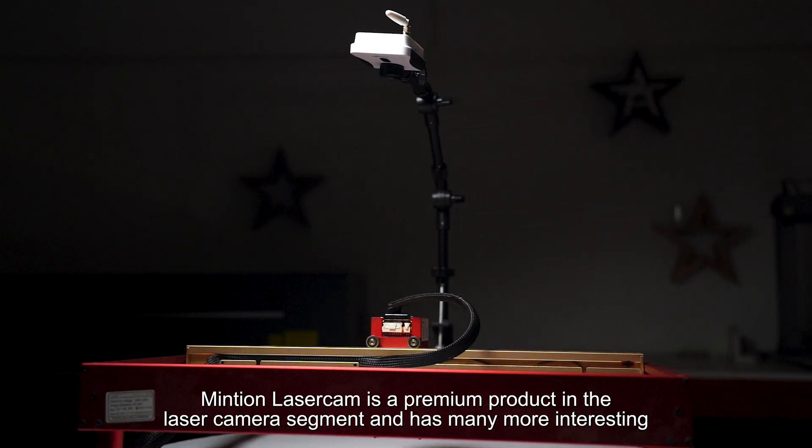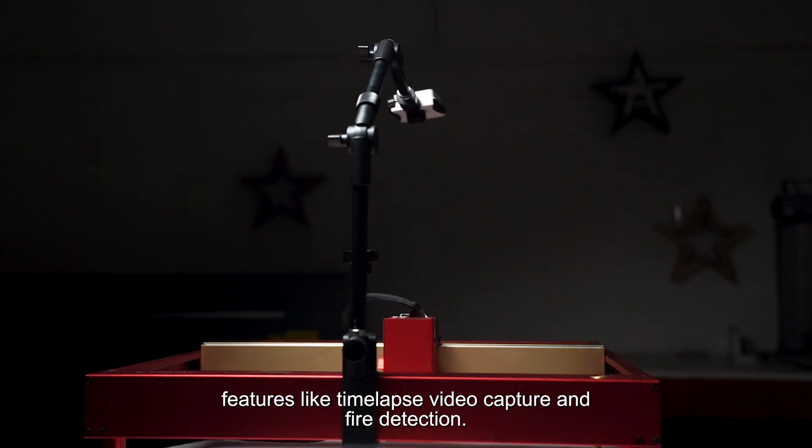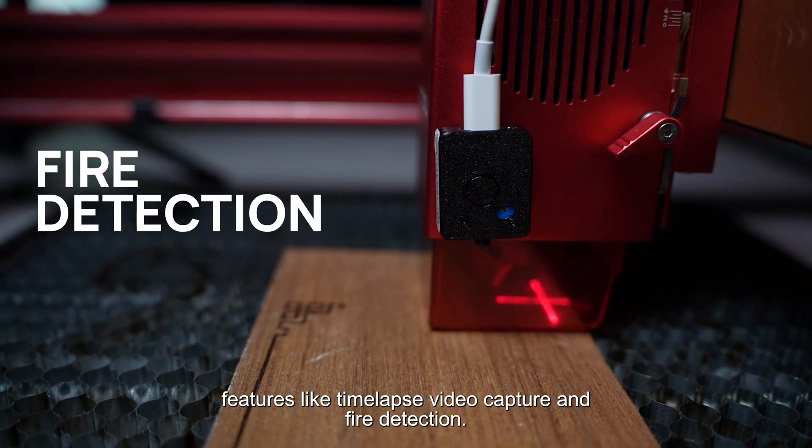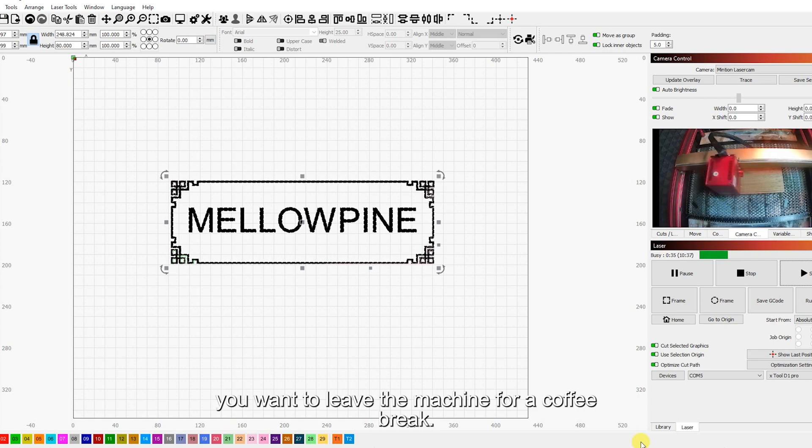Minchin Laser Cam is a premium product in the laser camera segment and has many more interesting features like time-lapse video capture and fire detection. This is particularly useful if you want to show off your laser engraving jobs or if you want to leave the machine for a coffee break.